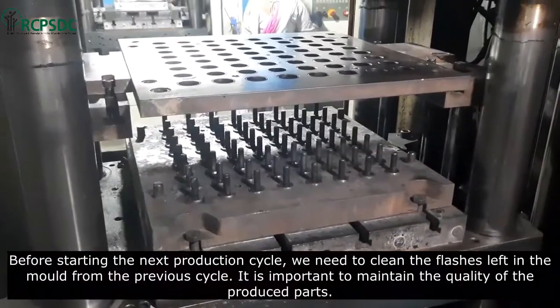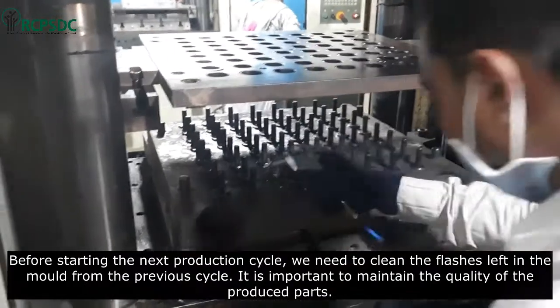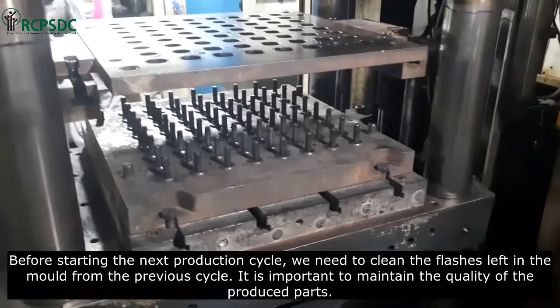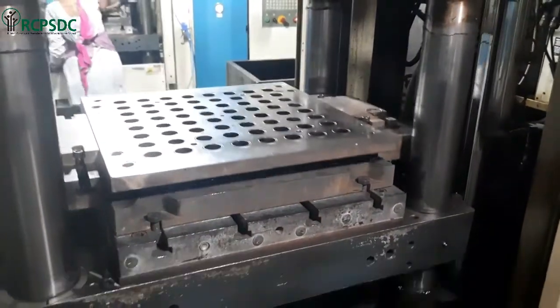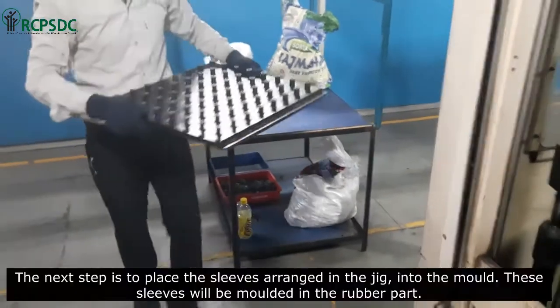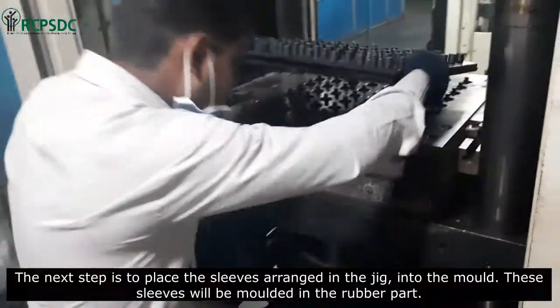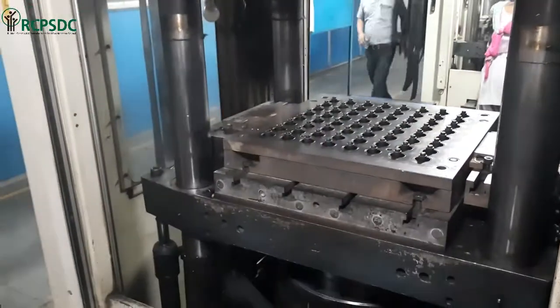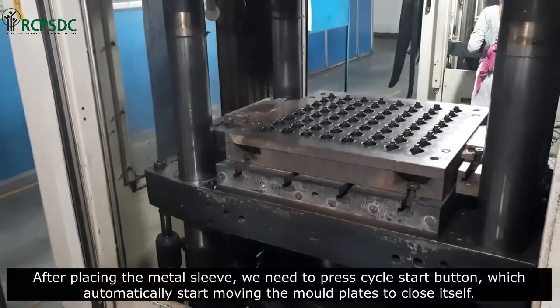Before starting the next production cycle, we need to clean the flashes left in the mold from the previous cycle. It is important to maintain the quality of the produced parts. The next step is to place the sleeves arranged in the jig into the mold. These sleeves will be molded into the rubber part.